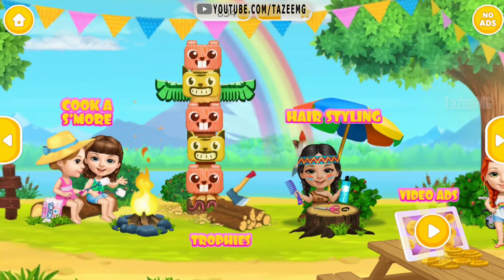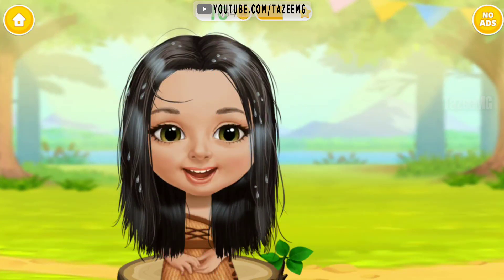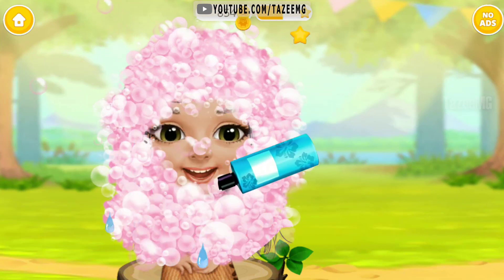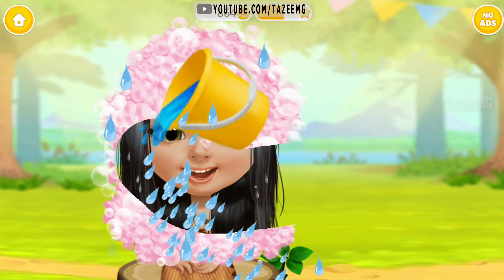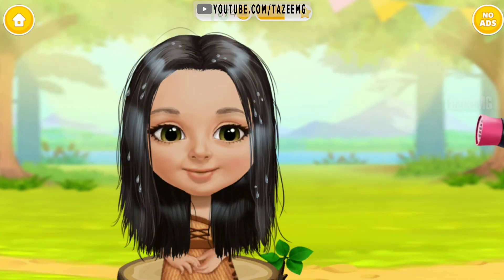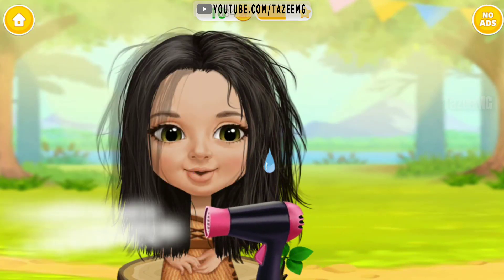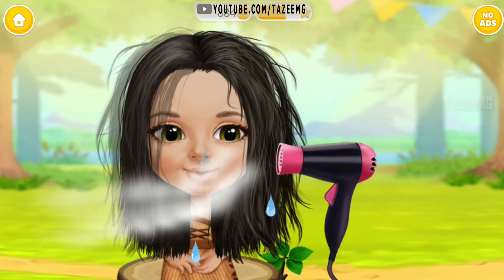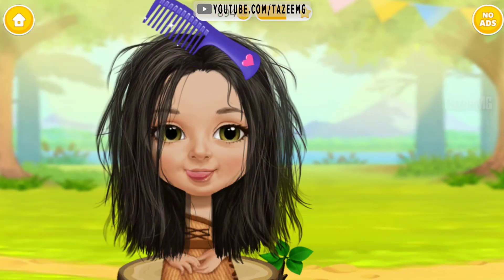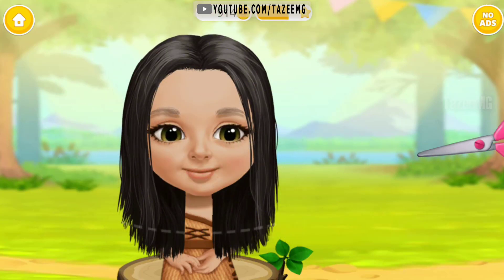Welcome to the camp. First, wash my hair. Apply the shampoo. Rinse it, please. Oh, use the hair dryer. Hmm, can you brush it? Great!